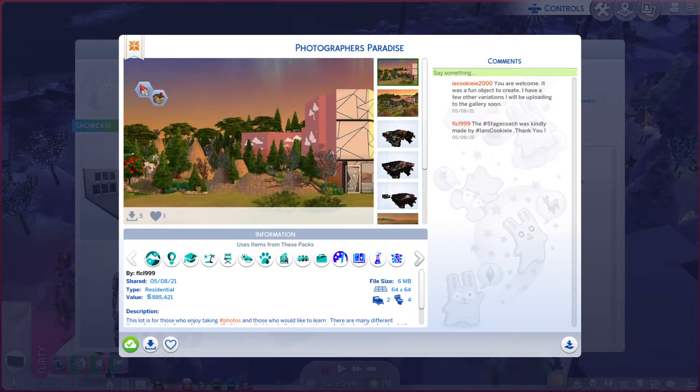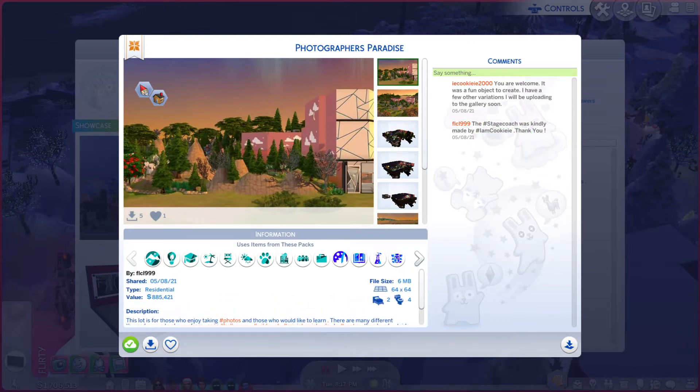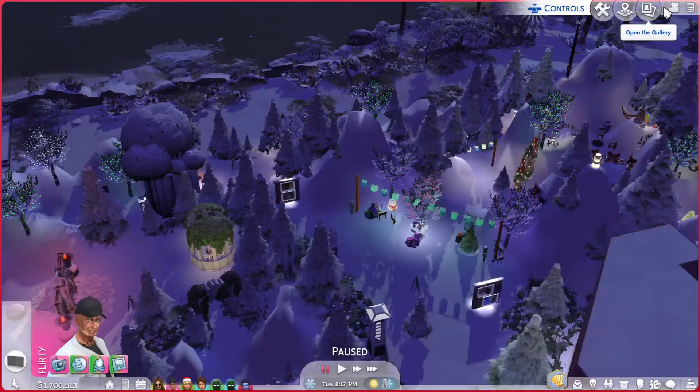Greetings, I am Harry Larry from Gary and this is episode 500.3 of The Sims 4 Gallery Lots bonus episode. This episode is just showing off the Christmas area and wedding area for the winter look. So let's get right on into it.